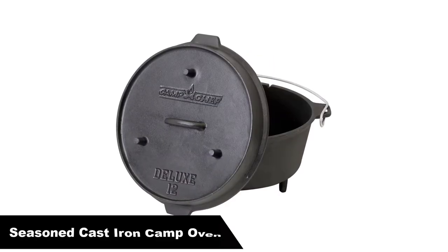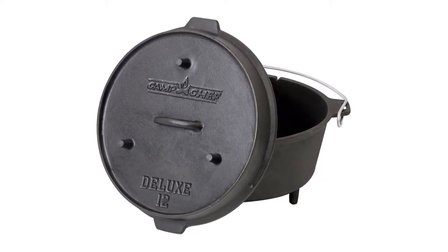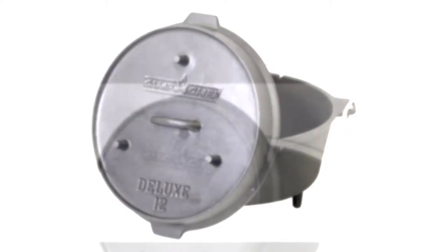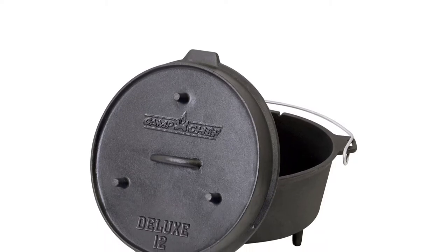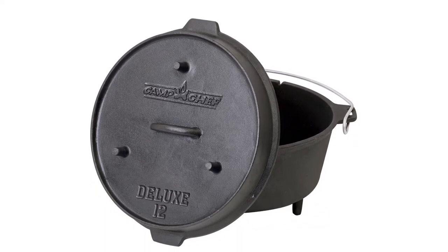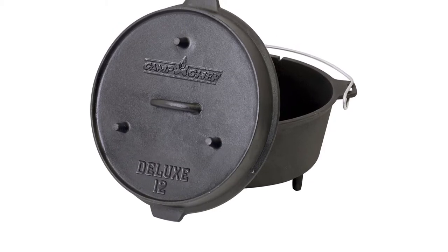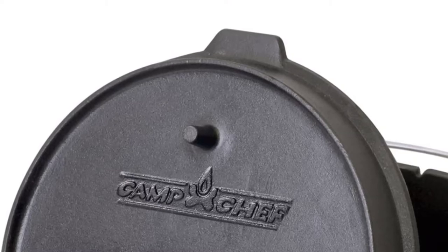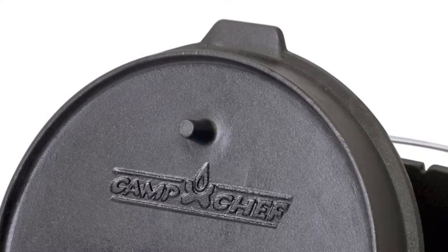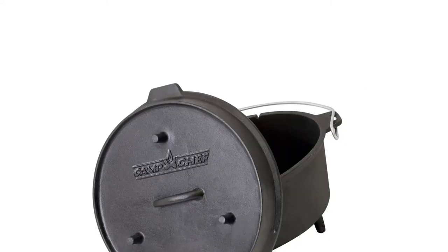Number 5, last but not the least, our fifth best pick is the Seasoned Cast Iron Camp Oven. The camp oven is a traditional cast iron pot on steroids. The lid is easily reversed for a full-size skillet, excellent for eggs, pancakes, or sausage. The classic dutch oven base is perfect for potatoes or cobbler. Whatever you cook will come out with that one-of-a-kind cast iron oven flavor. Includes a lift tool, a starter booklet with seasoning tips, and a sample recipe. This dutch oven is extremely useful and versatile. It includes the pot, lid, lid lifting tool, and instruction booklet.